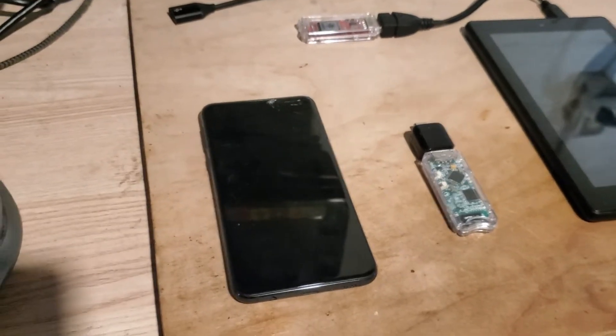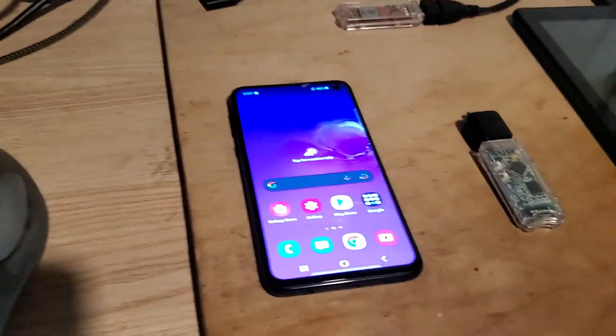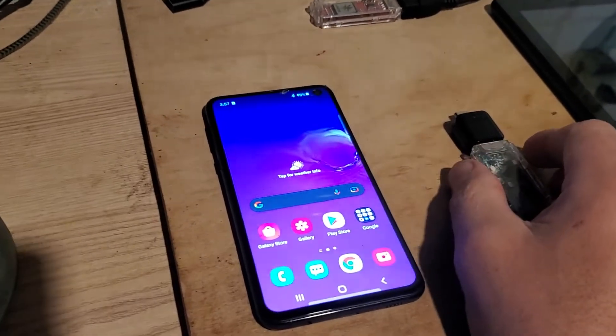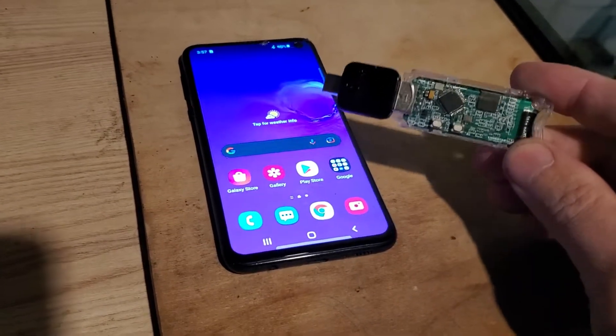Here's a quick demo of what I'll call the first ever M17 HT transceiver, using DroidStar and an MMDVM modem. This is the Lone Star One.